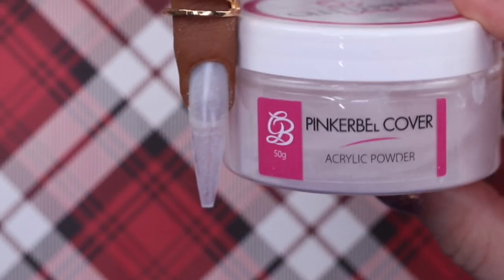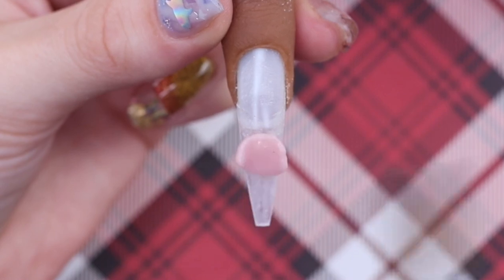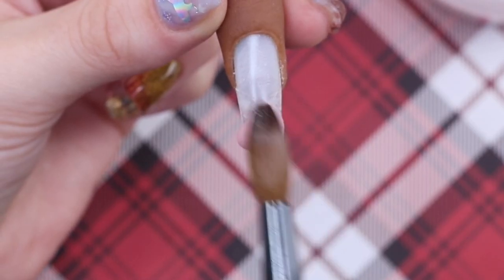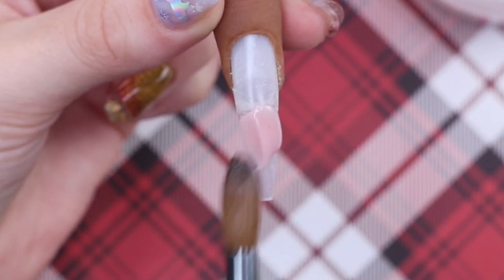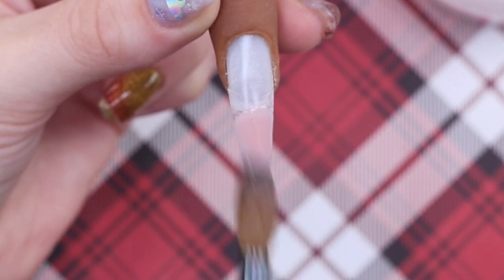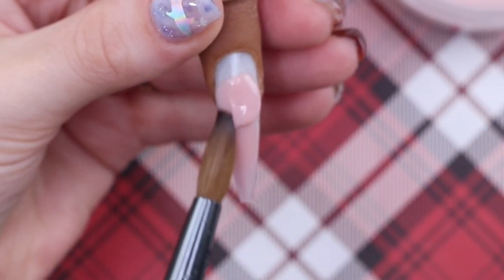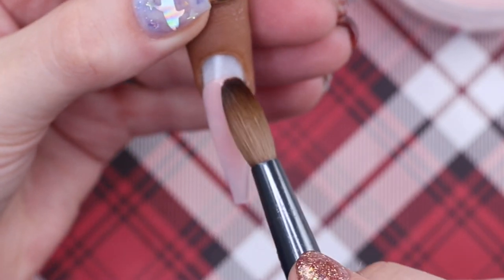I go ahead and apply my dehydrator and primer, then I'm going to build this nail with a cover pink. I'm using the Peacher Belt Soft, applying it on the tip to start. Instead of using colored acrylic and then encapsulating in clear, I'm building the nail all up in cover pink — all the core powders can be used for full nails and you don't need to encapsulate them.